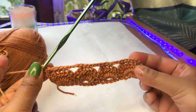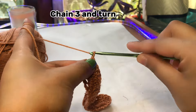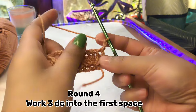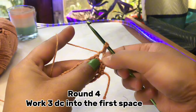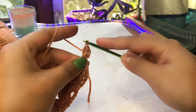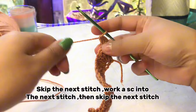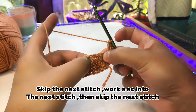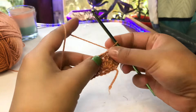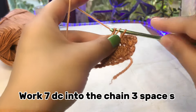Now move to round number four. For row number four, make a chain of three — one, two, three — and turn your work. This chain of three counts as a double crochet. Make three double crochets in the space, skip one chain, and make a single crochet in the middle stitch. Then skip one chain and make seven double crochets in the chain-three space.